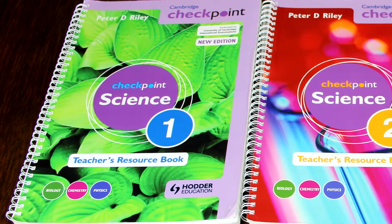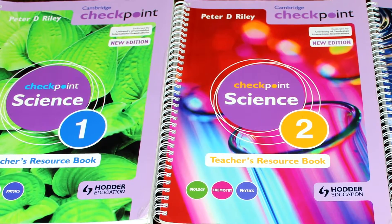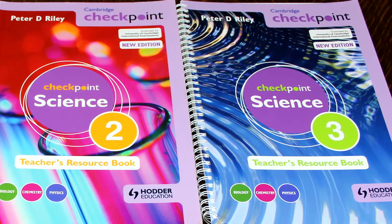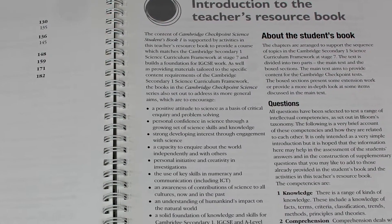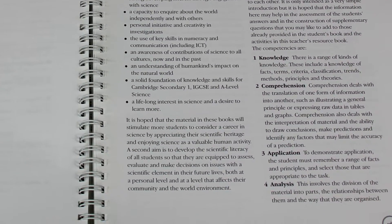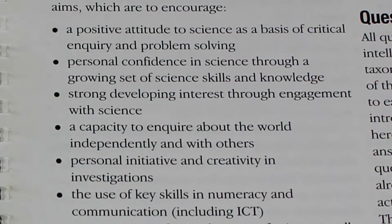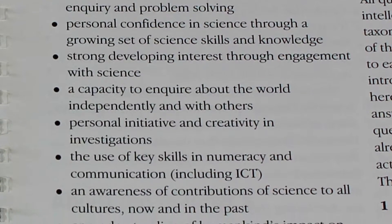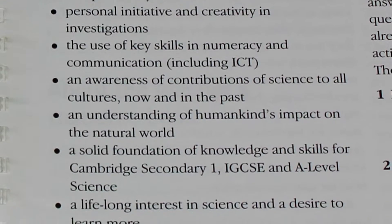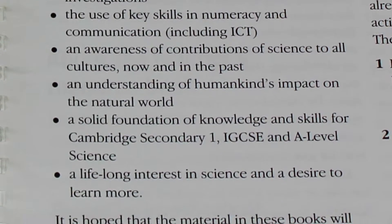I will begin by using Checkpoint Science 1, although you can use any of the other books in the series as they all follow the same format. I will begin with the introduction and go through all of it with the department at one time. The introduction begins with the general aims of the curriculum framework, and these should be borne in mind while you are developing the science course.